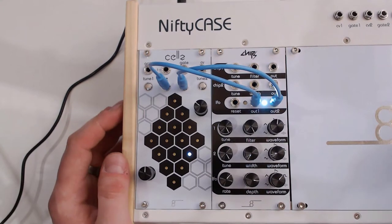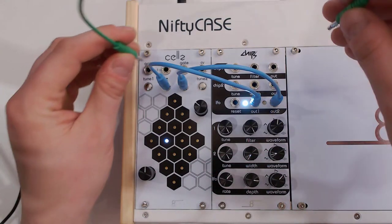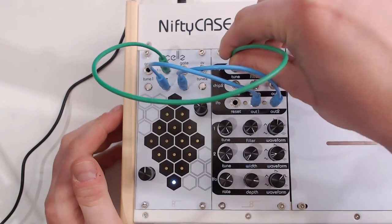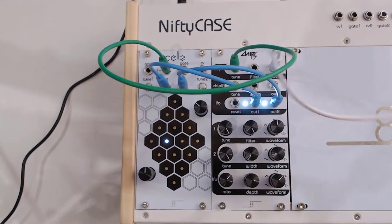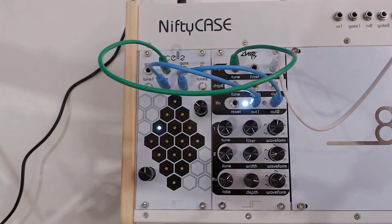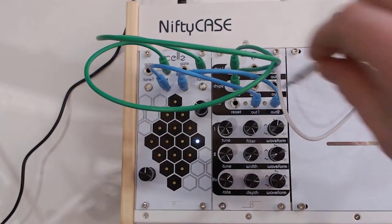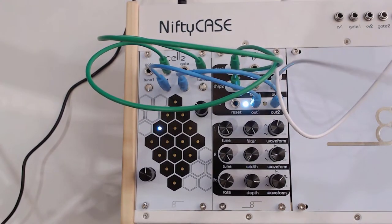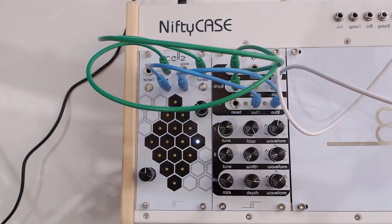But what do we actually have then? Let me grab my other cables that come included with the Nifty Bundle. So let's connect that to CV there, connect this to the tune there, and grab another cable from the out to the out. You'll start to hear something there. Now we're going to do the same thing for tune number two — so CV, tune to chip two, out to out. Beautiful, isn't it?